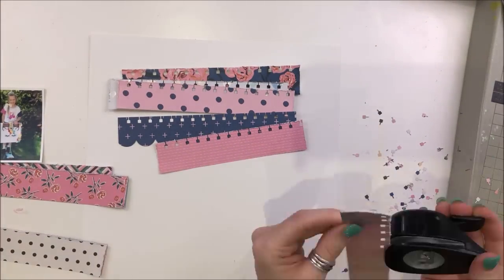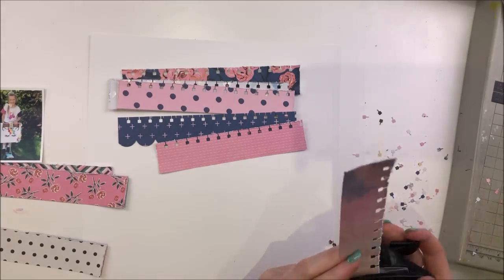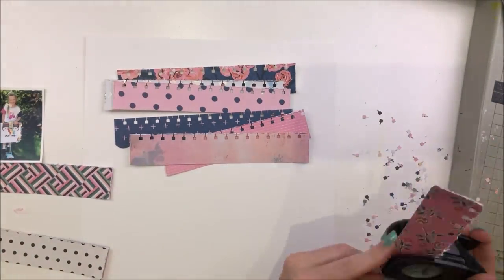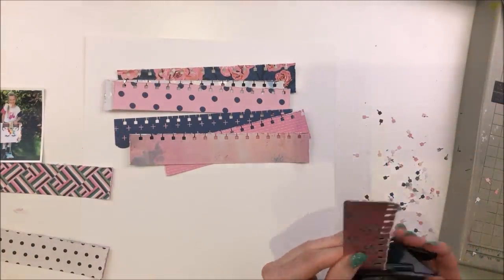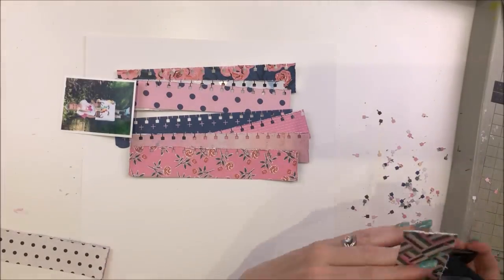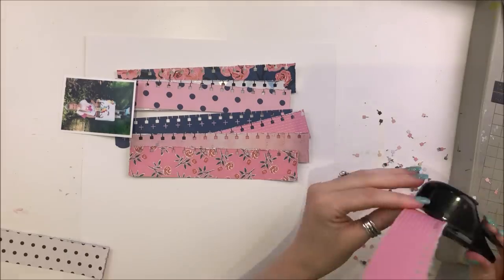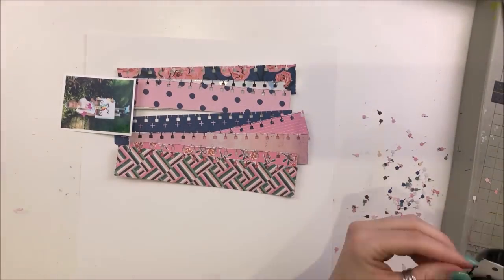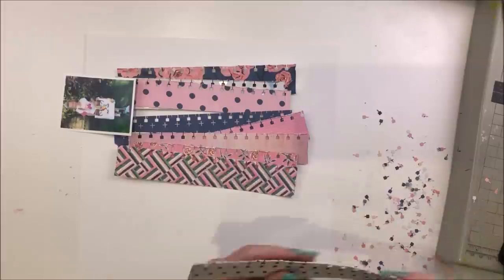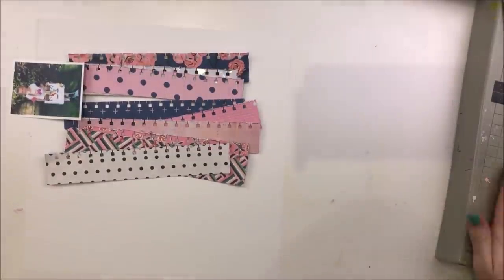Every time you line up this notch you can just keep going. It's not the same as a normal border punch which is a long punch — on this one it only punches two of those notebook holes at a time and then you just move along. Very old school but it still works and it will always have a place in my stash. How awesome is a notebook punch? Anyway, I've just gone through and done all of those pieces with the notebook punch.